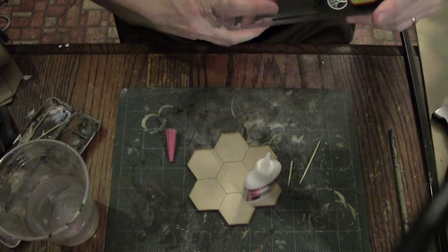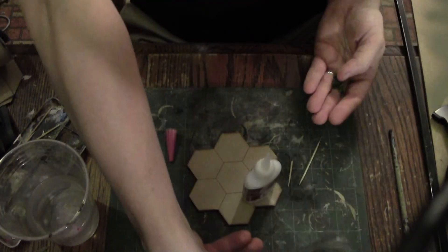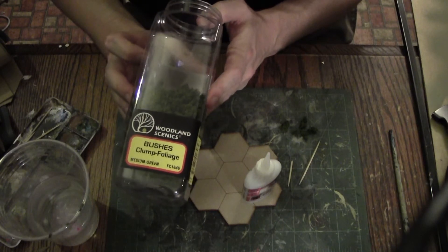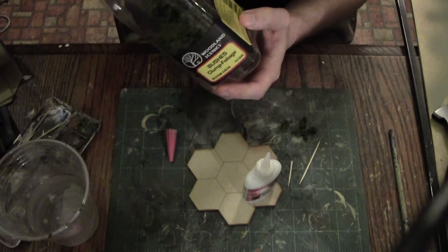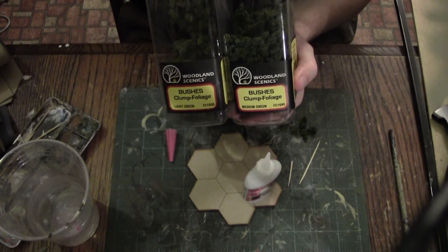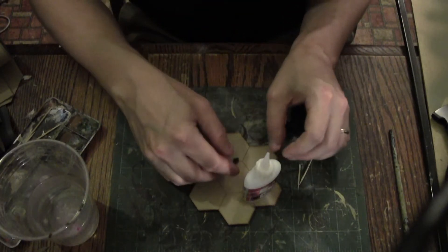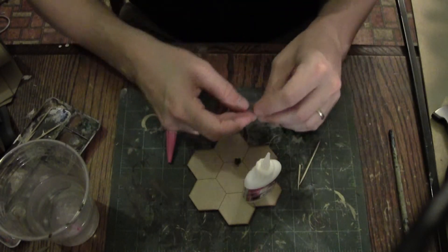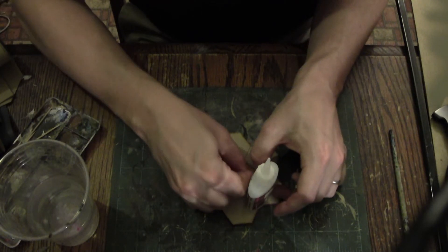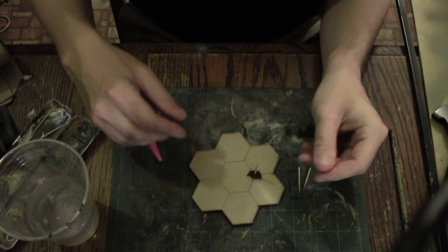This is clumped foliage by Woodland Scenics — this is a darker color. We are going to use two colors: one is kind of a nice olive green, and the other is a darker green. Always use the darker colors on places where the foliage is always going to be a little darker. In order to help prop up our little tree, we're going to use the foliage and just clump it together like that. Now it stands up straight.